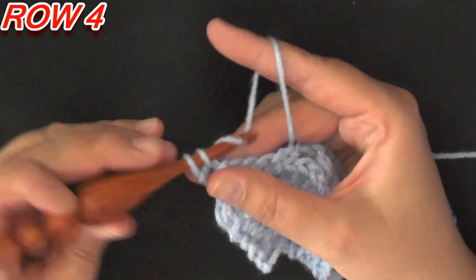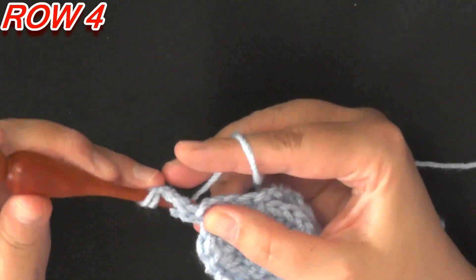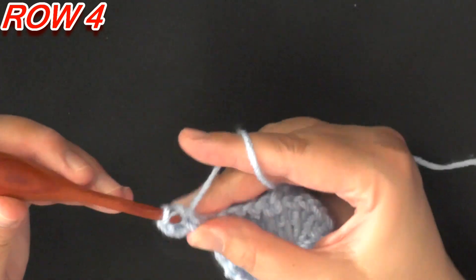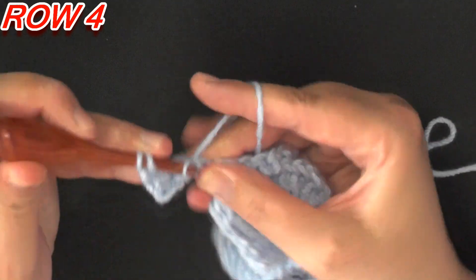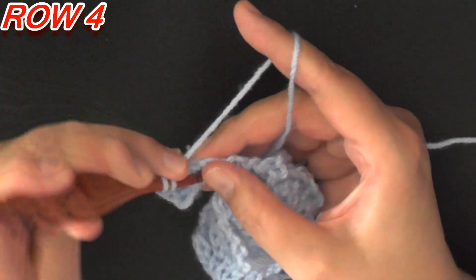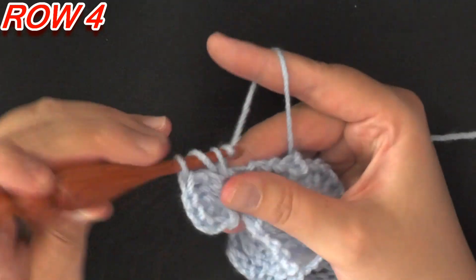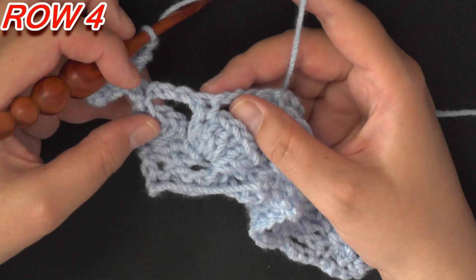For Row 4, you're going to chain 1 and turn, and single crochet in this very first single crochet. Then chain 1, and now you're ready to start with your seven double crochets worked into this stitch — one, two, three, four, five, six, seven. It's so much easier with thinner yarn, but I want you to be able to see what I'm doing here.